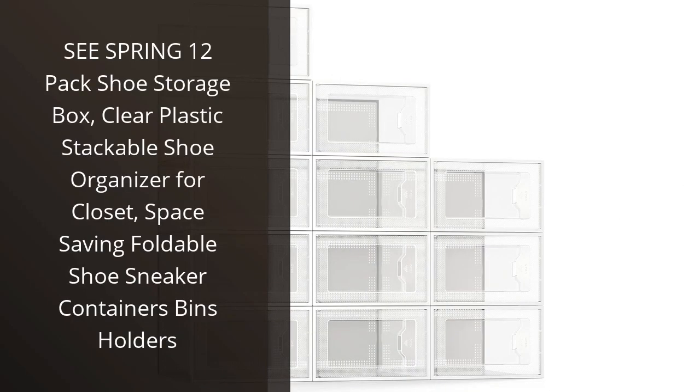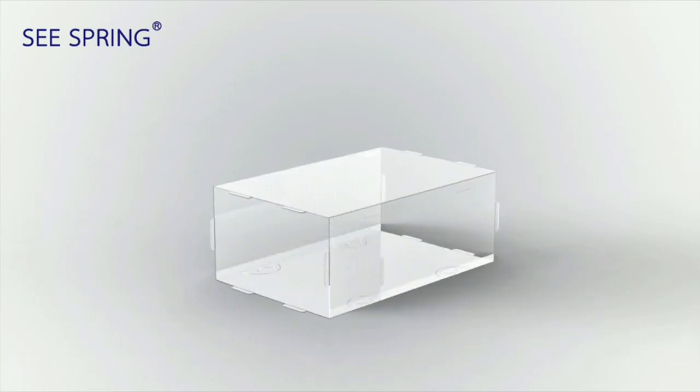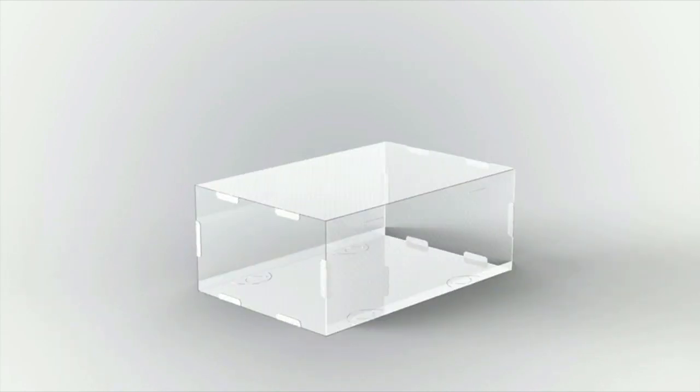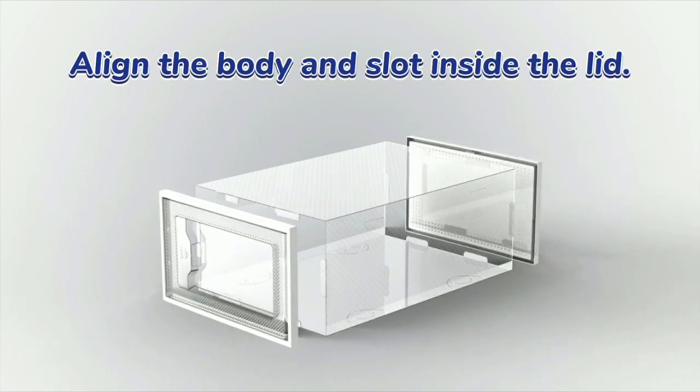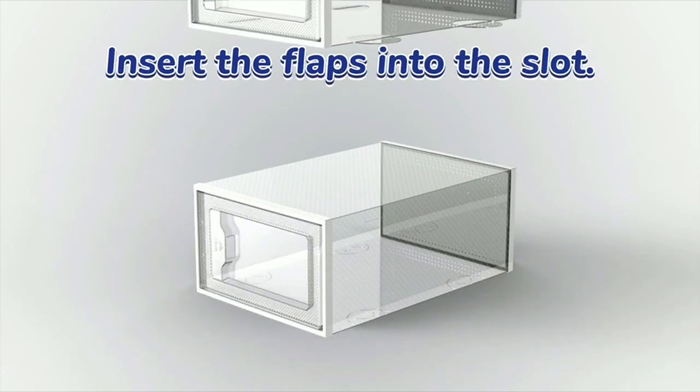I recently purchased the Sea Spring 12-Pack Shoe Storage Box and I am extremely happy with my purchase. This clear plastic stackable shoe organizer has made my closet so much more organized and efficient. I love that these shoe boxes are foldable, which makes them easy to store when not in use. The see-through plastic material allows me to easily see which shoes are in each box, saving me time when trying to find the perfect pair to match my outfit.